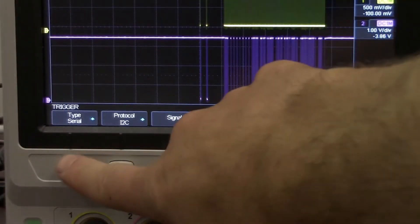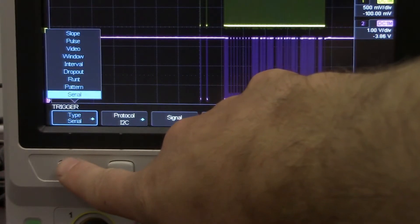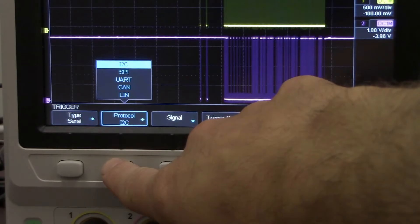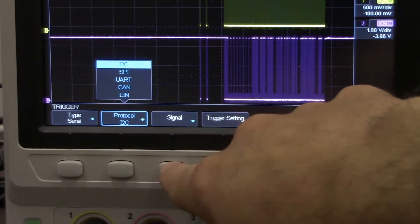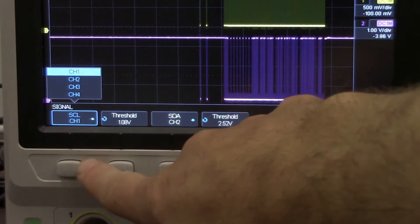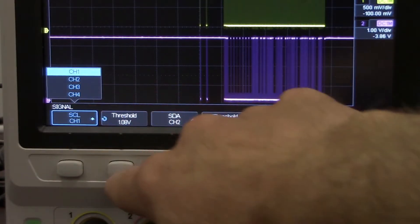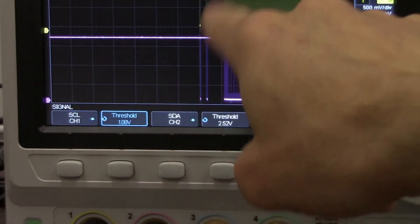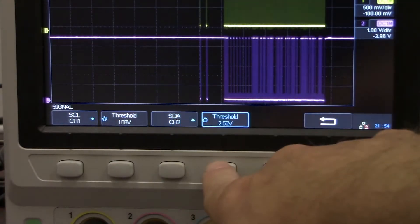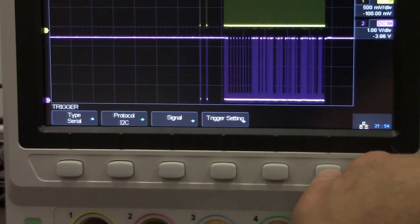And now let's take a closer look at the trigger configuration. We're going to set the trigger type to serial and check the protocol as I²C. That's going to give us some options for the signal. We've got source clock selected as channel 1, and we're going to set the threshold, which is very much like the trigger voltage value. Then we'll select channel 2 for data and set the threshold for channel 2.